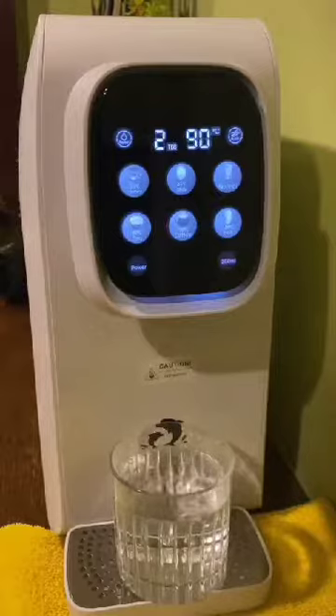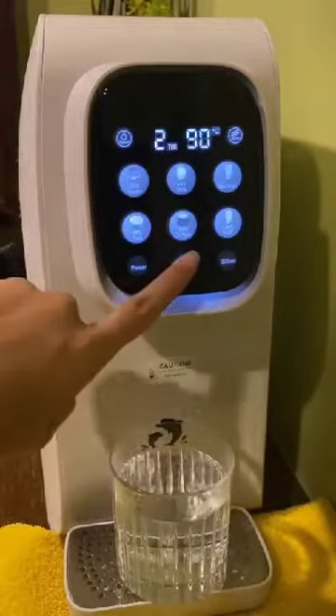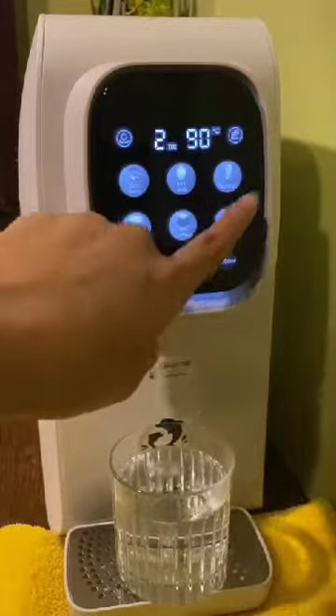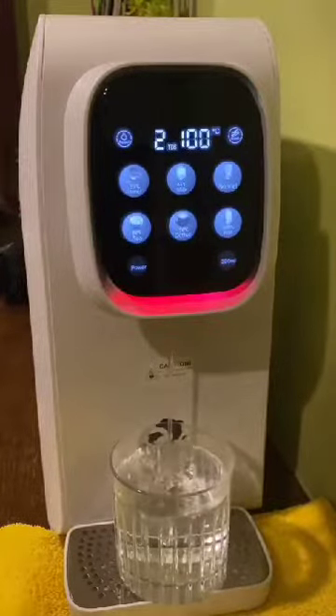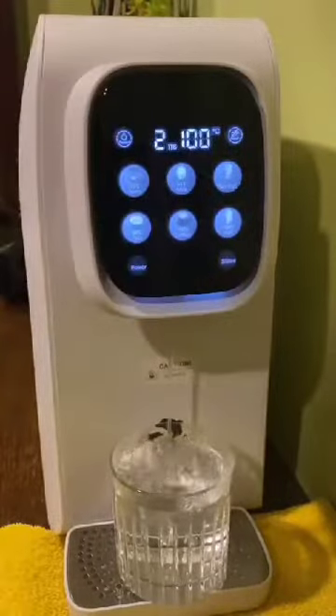If you would like to have 100 degrees boiling water, you have to touch unlock and touch boiling water. You can see that the water will start to dispense, with the red color at the bottom. Touch again to stop the water flow.